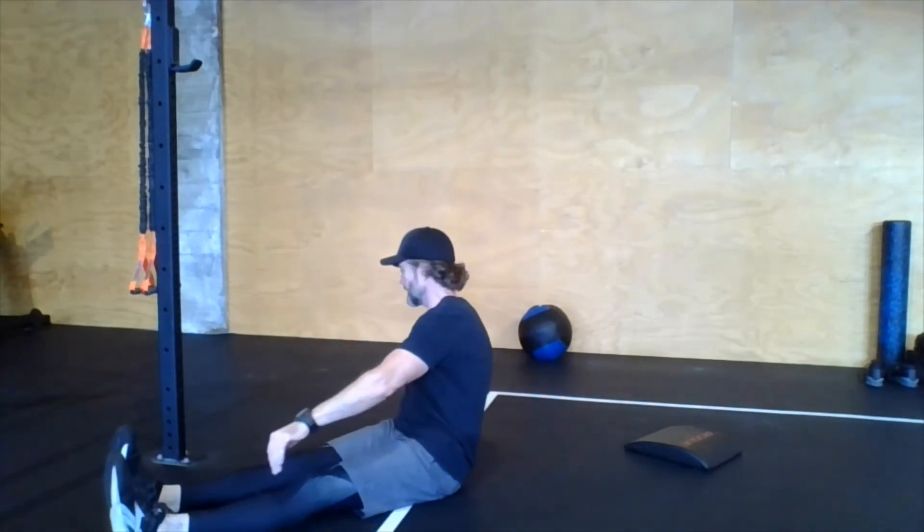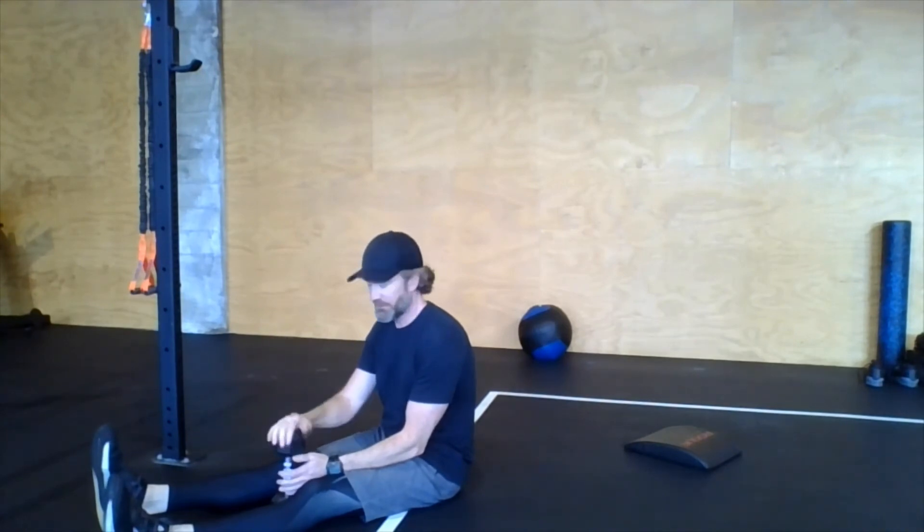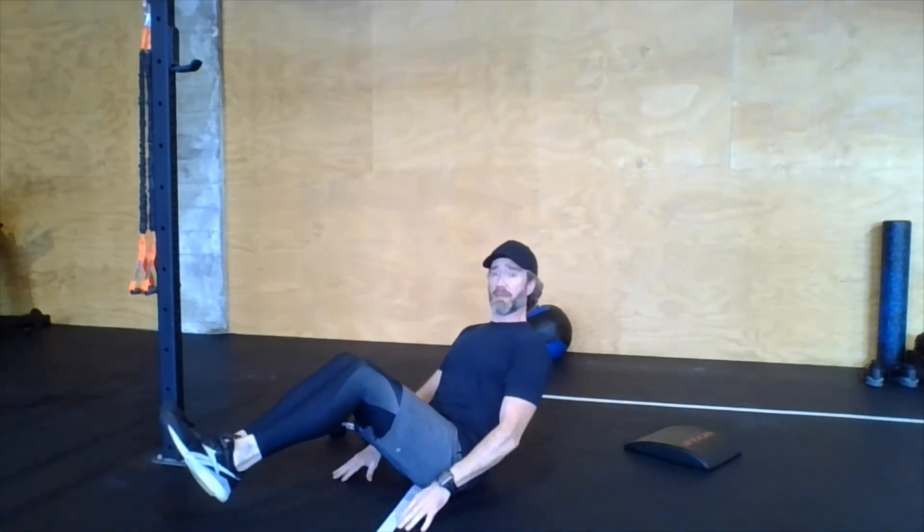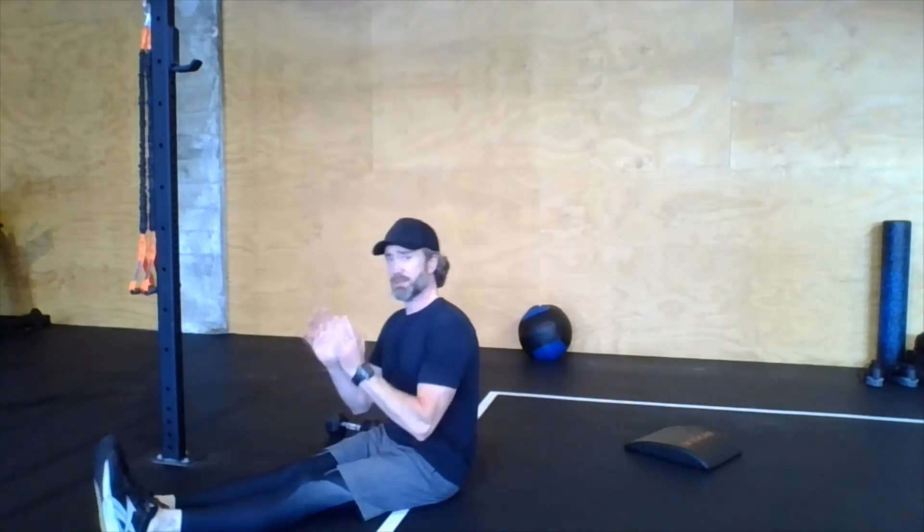If you want to add weight, it doesn't need to be heavy — five, ten, or fifteen pounds works. Hold that weight and touch it to the floor on each side. The key is to actually twist the torso, not just reach the hands side to side, to get the full effect on your obliques. Lean back to engage the abs, keep those heels floating off the floor if you can, and twist and twist.